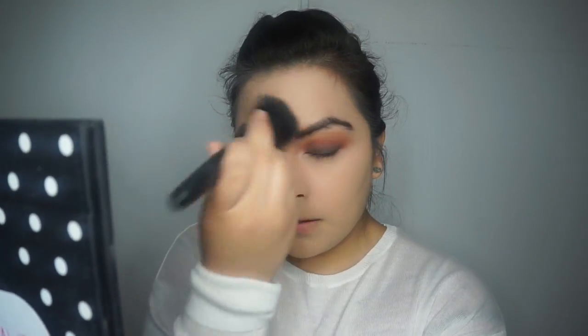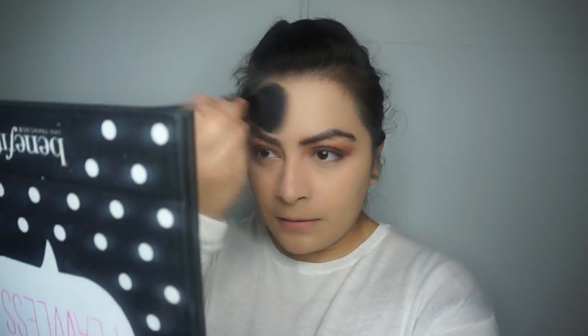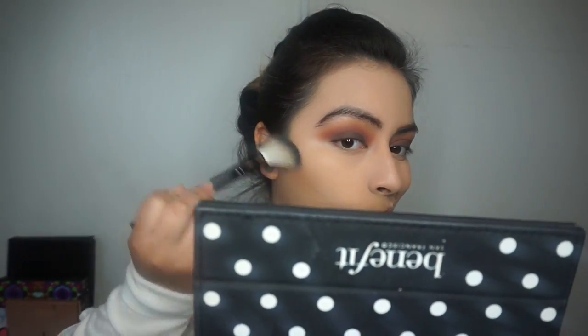Then I go in with my ELF powder brush to dust off any excess powder, because not all of it can absorb into your face. You can also go in with a little bit more if you feel like your face isn't completely set. Then just going in with my Hoola bronzer, sweeping it over my cheeks and forehead.